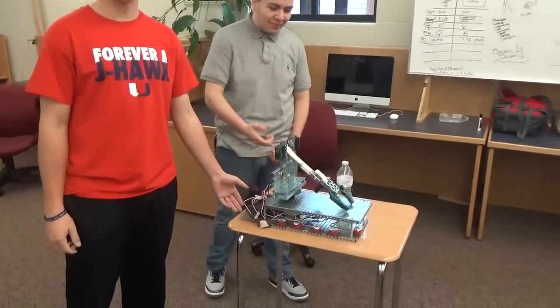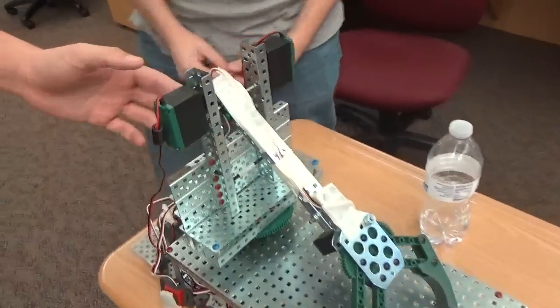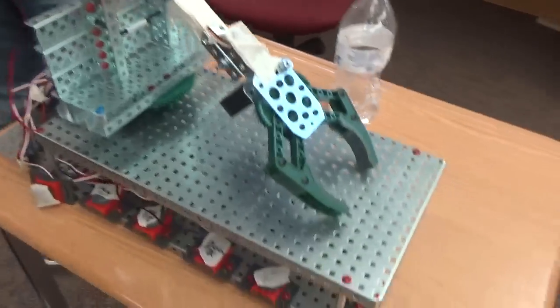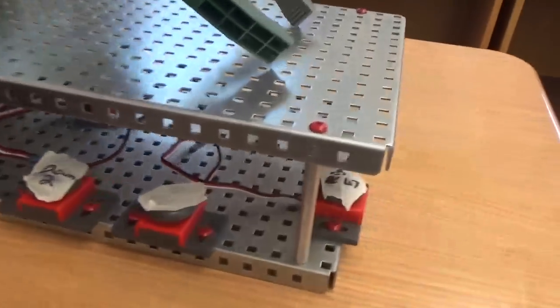I'm Ben. I'm Lucio. And this is our mechanical robot arm. We've got three motors that control all three degrees of motion and one servo that opens and closes the claw. And we have six different buttons that control the movements on it.